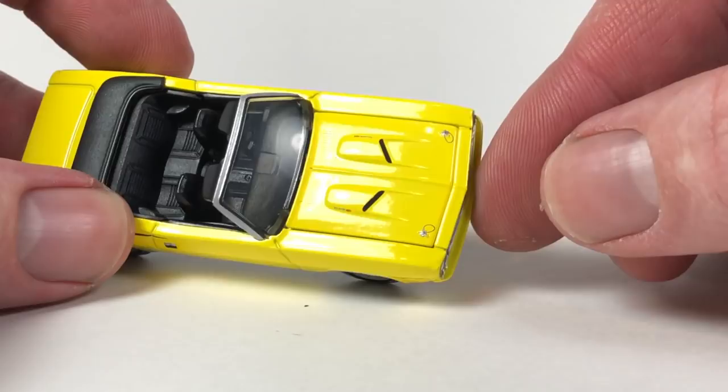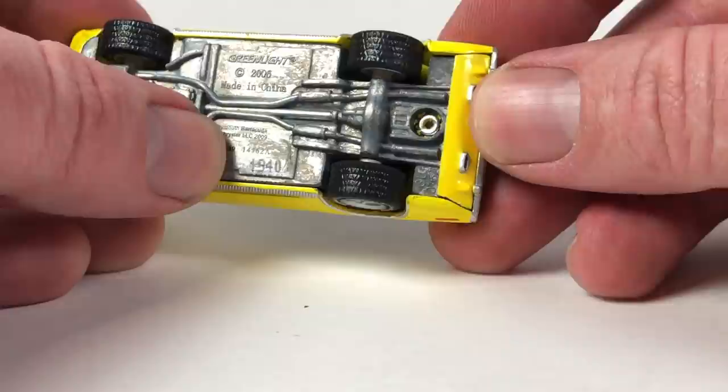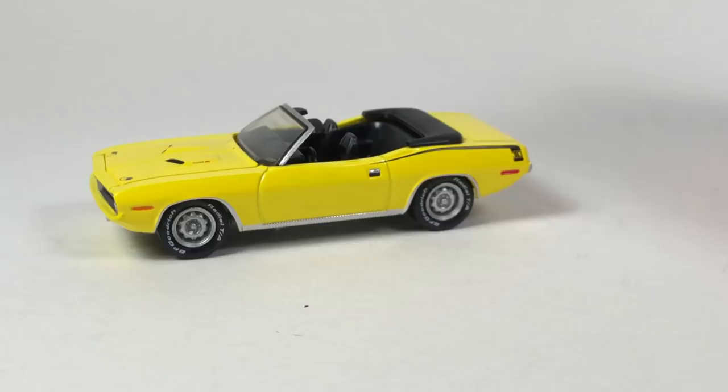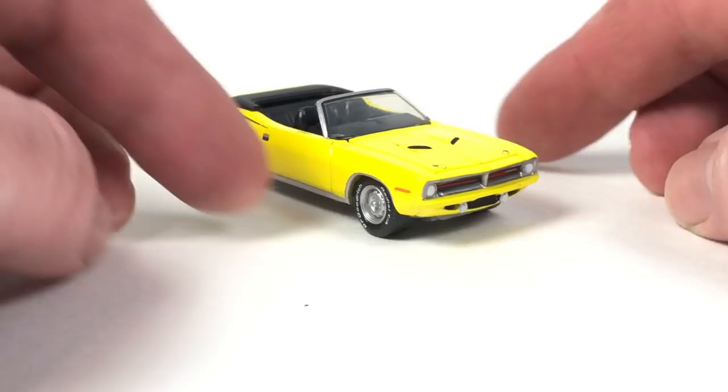Nice yellow color. It's got hood pins, which is cool. The hood opens on this one, though I'm not going to do it. Green rivet, serial number 1940, and tooling number 016A. This is your basic Greenlight muscle car tooling — not a bad one. I've got a bunch of different variations of it. It's not the most exciting Greenlight car, but it's a decent muscle car and it looks pretty good.